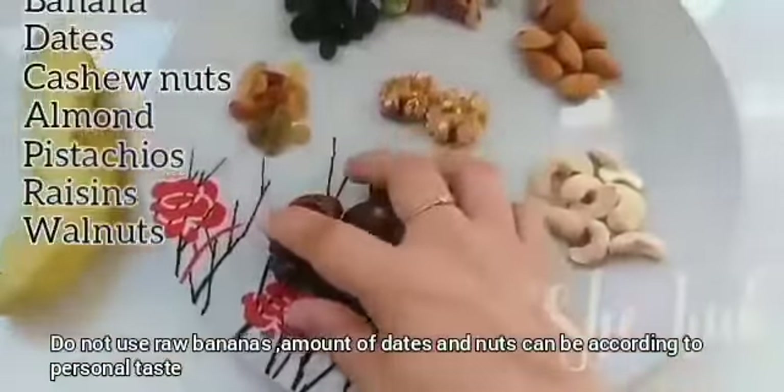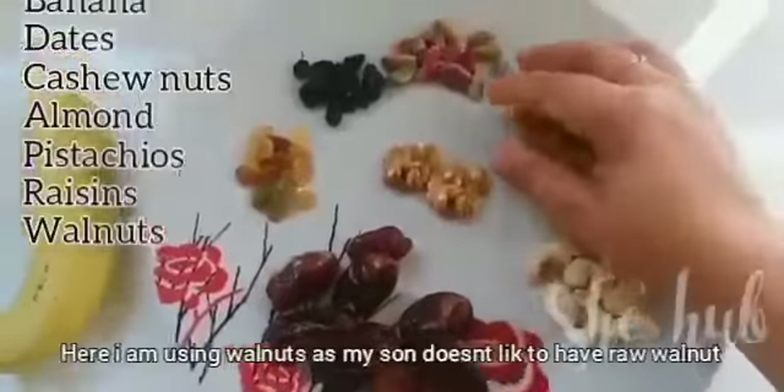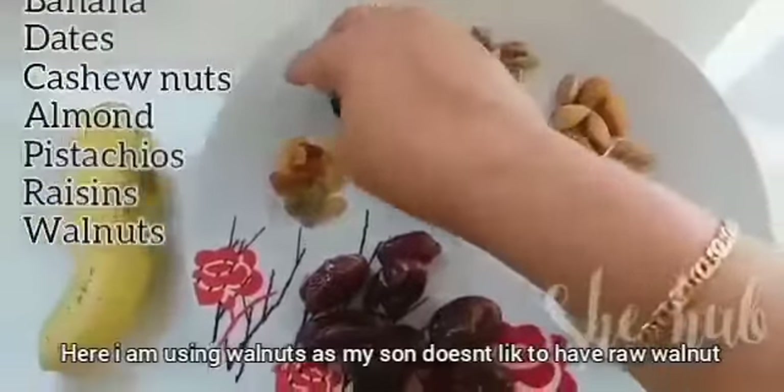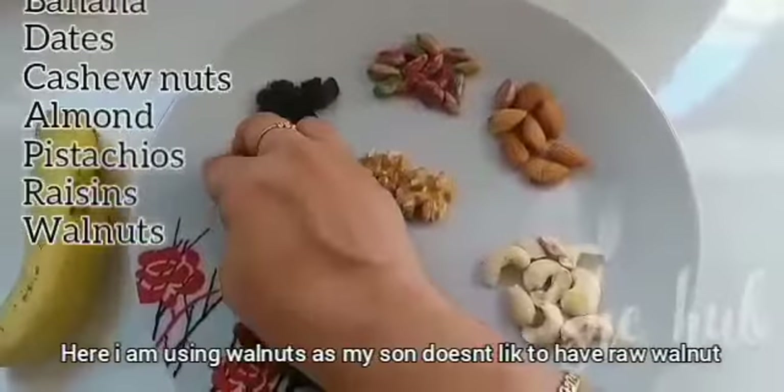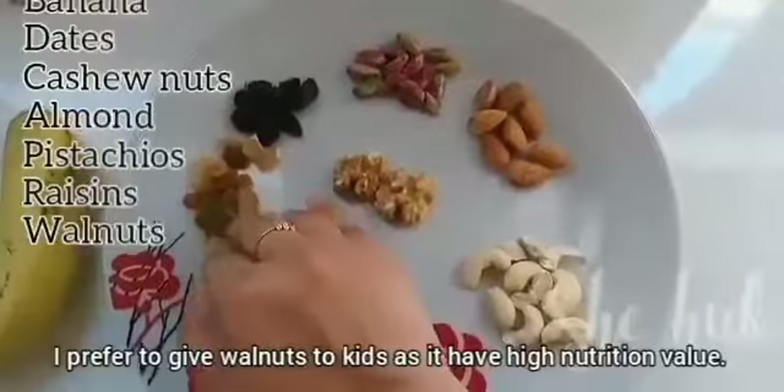We have a pot, badam, pistachio, and raisins. You can use black raisins as well.